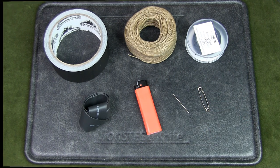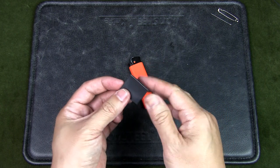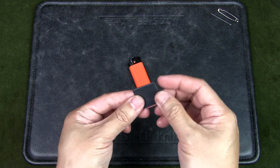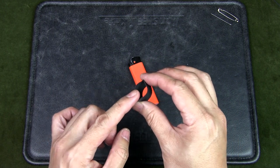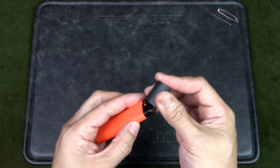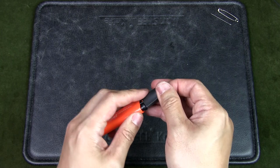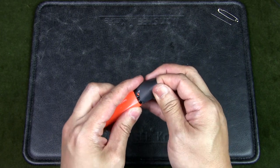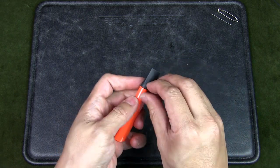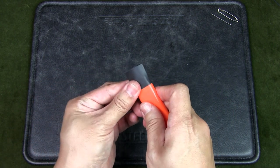I'm going to start with a piece of that heat shrink sleeving. This has been cut from a long piece of tube — the width is about one inch and the height just under one inch. You can try to get something slightly larger, maybe 1.25 inches, which I think would fit better depending on the size of your lighter. I'm going to slowly fit this over the head of the lighter.